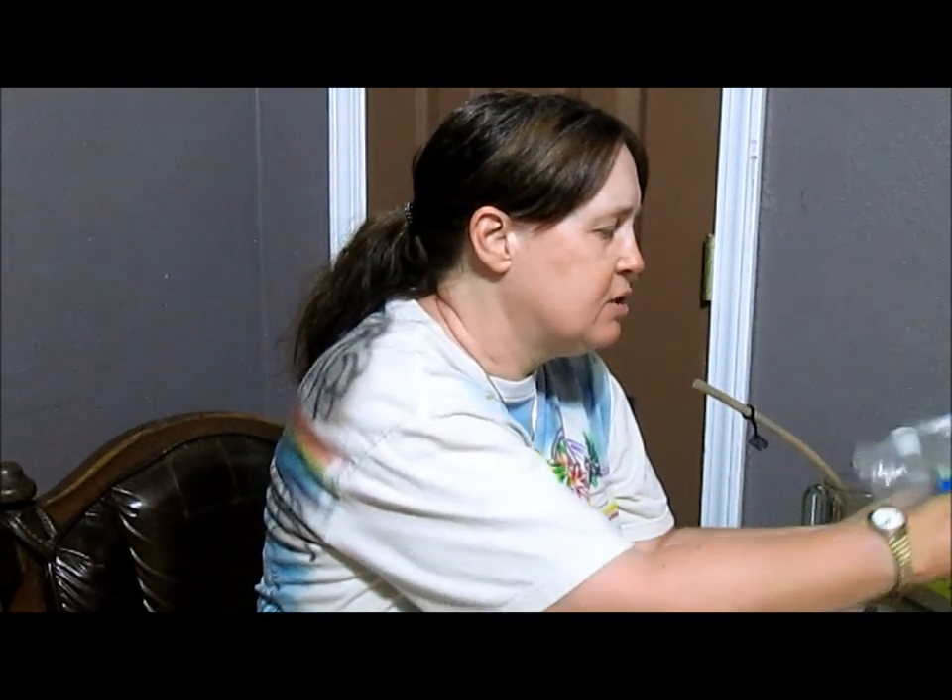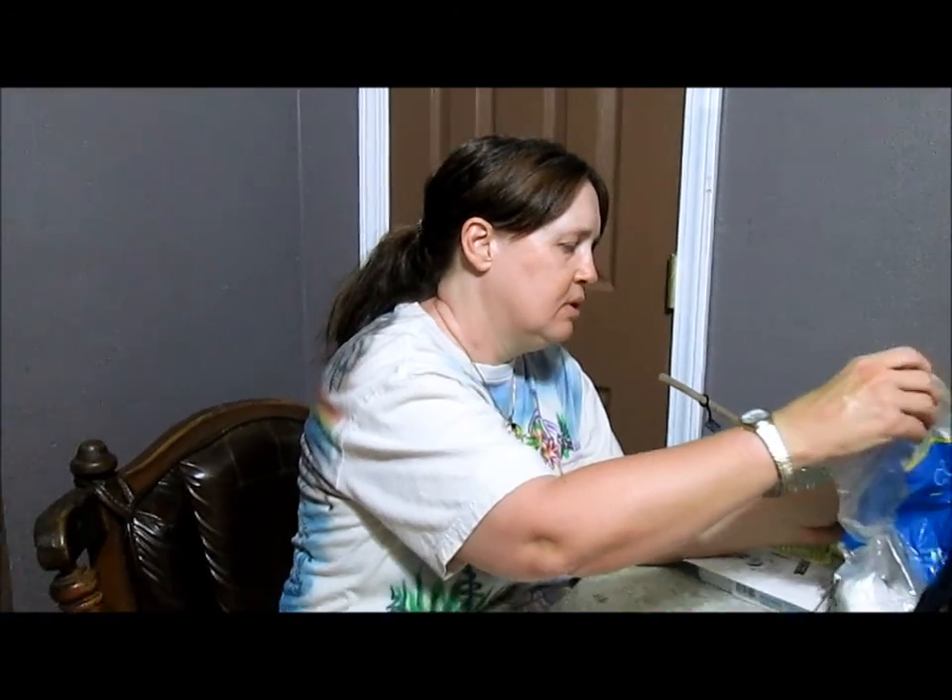Then wait five minutes for it to dry. If you don't have time, that's okay — you can put the next layer on. But I have the time so I'll do the full five minutes. Welcome back — it's been five minutes and we're ready for the next step.